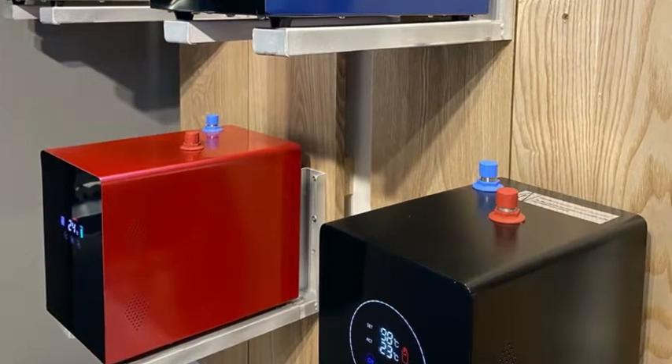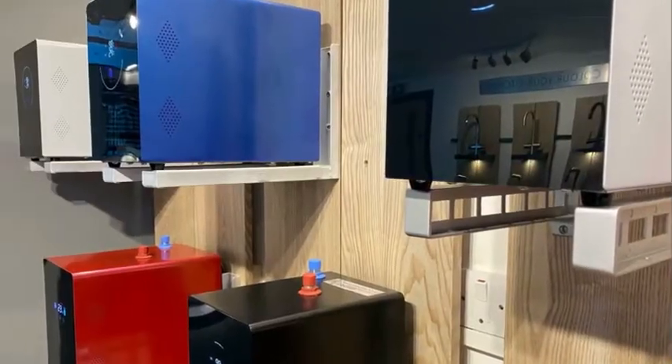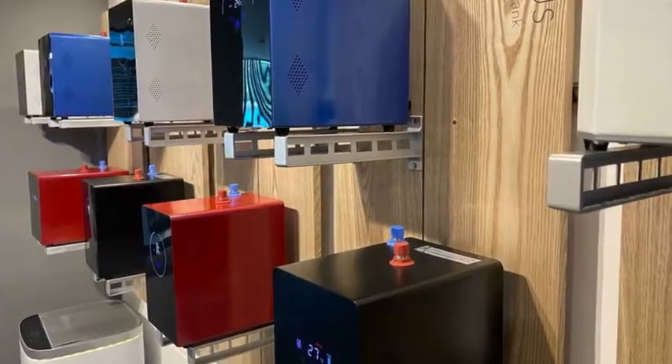Hi, my name is David Coulshaw. I'm the technical director here at AET INTU Evolution and today I'd like to talk to you about the evolution of our INTU Evolution boiling water tap.